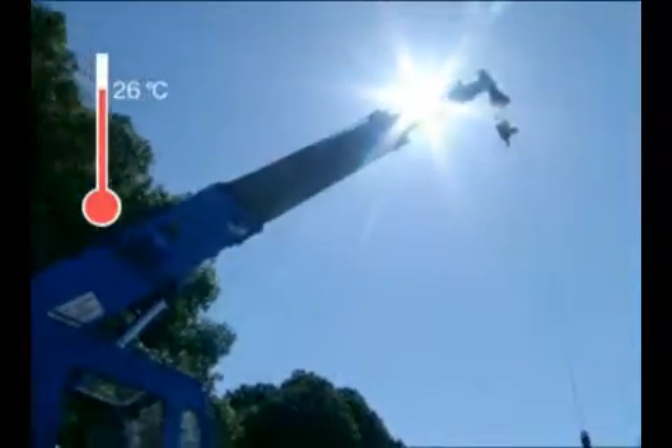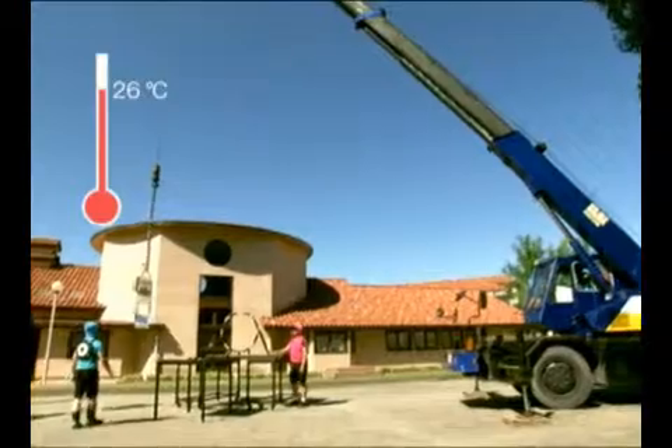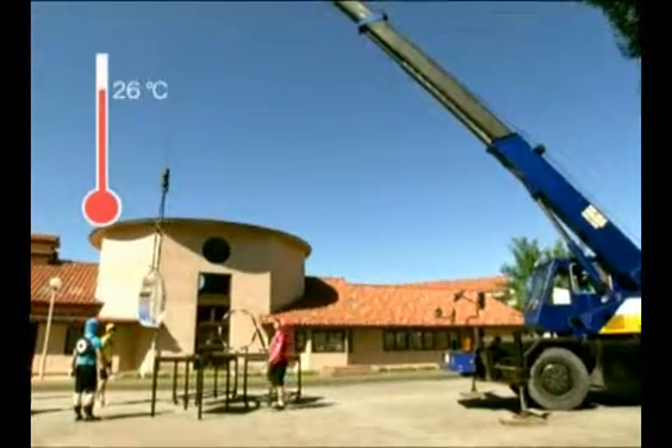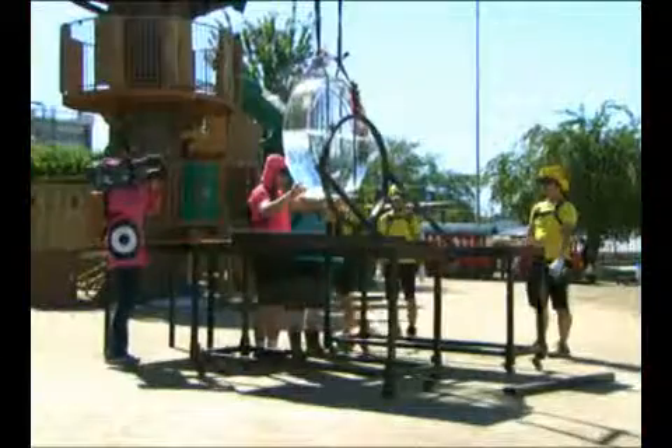Experiment day, and it's fine. The temperature is 26 degrees Celsius. We'll experiment at a school playground. The ice has a diameter of approximately one meter and weighs 200 kilograms.